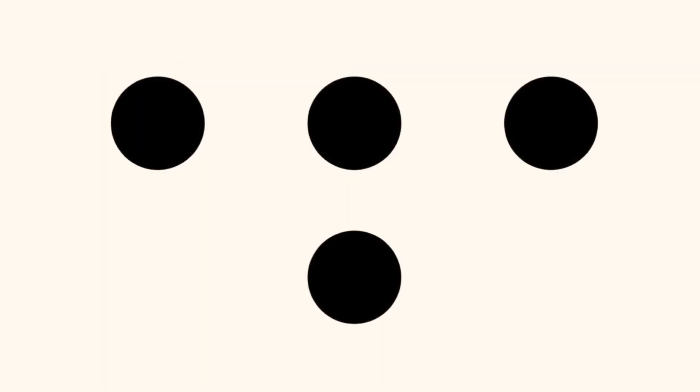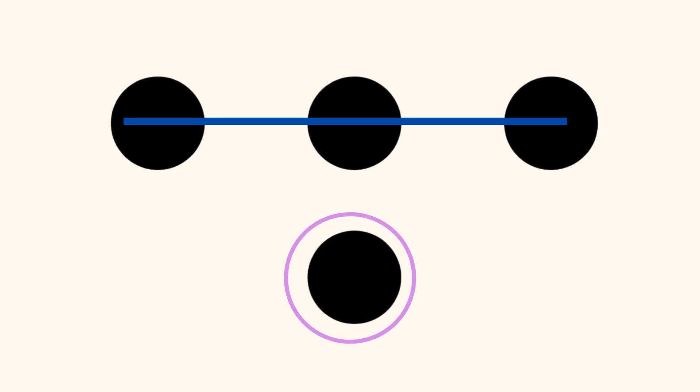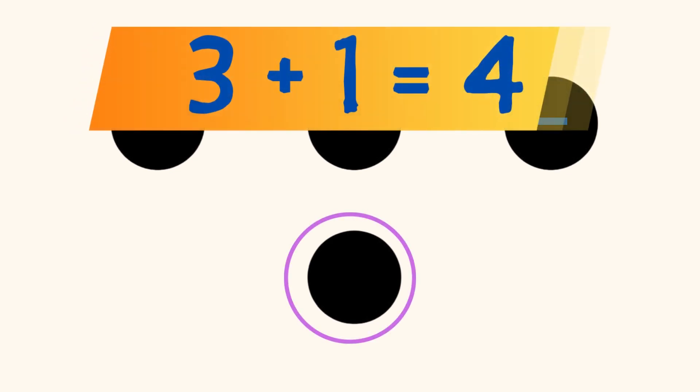Did you see 3 dots in a horizontal line on the top, and a dot on the bottom, and you know that 3 plus 1 equals 4?